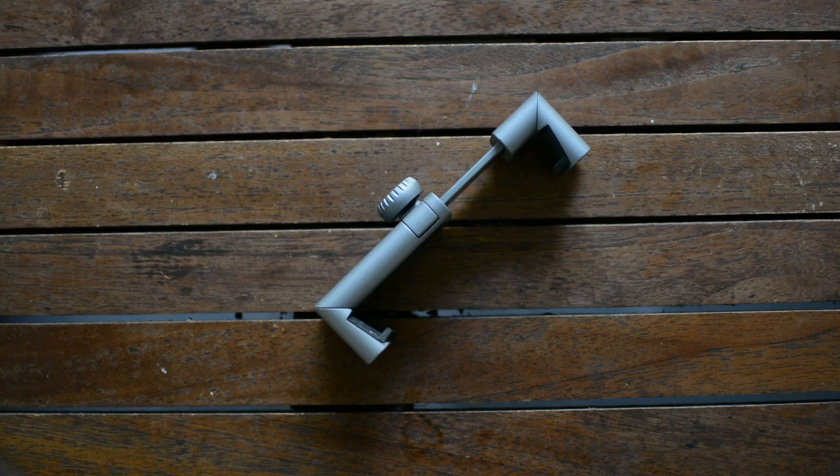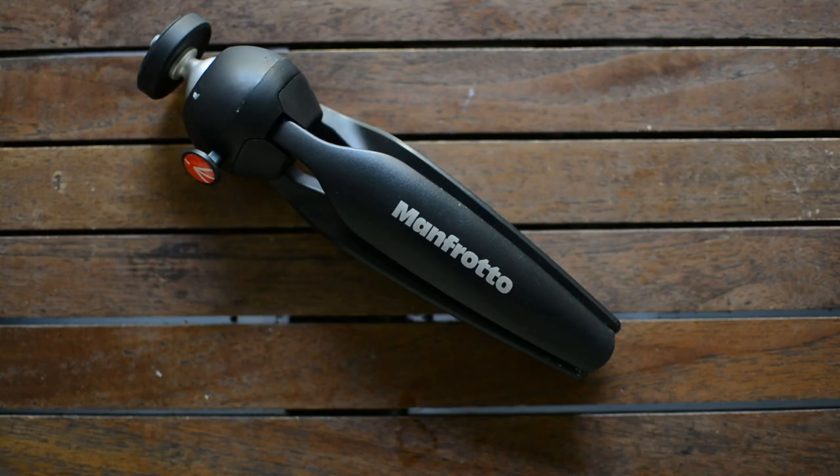Next up is a Manfrotto twist grip mount, which also has a horseshoe mount on it. That's what I use to clamp the phone down, and it's mounted on a Manfrotto mobile tripod. These are just some of the products I'm using right now for my mobile filmmaking kit.